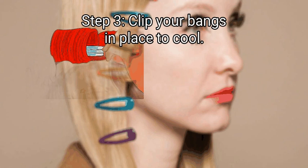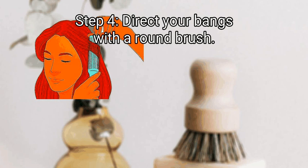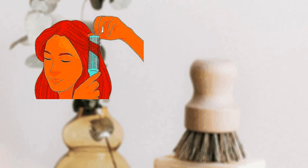Step 3: Clip your bangs in place to cool. Wind or curl the hair until the curling iron barrel hits your roots, then carefully slide the iron out of your hair. Use a bobby pin or barrette to clip the large barrel curl in place until it's cool to the touch — this isn't necessary, but it can keep your curl from falling out while you wait. Finally, direct your bangs with a round brush. Once your bangs have cooled, remove your clip and let them fall. Use a round brush to gently curl them out and away from your face at an angle, brushing the left side to the left and the right side to the right.